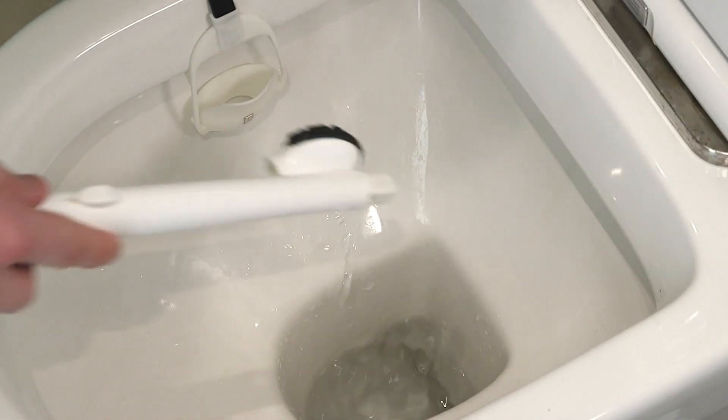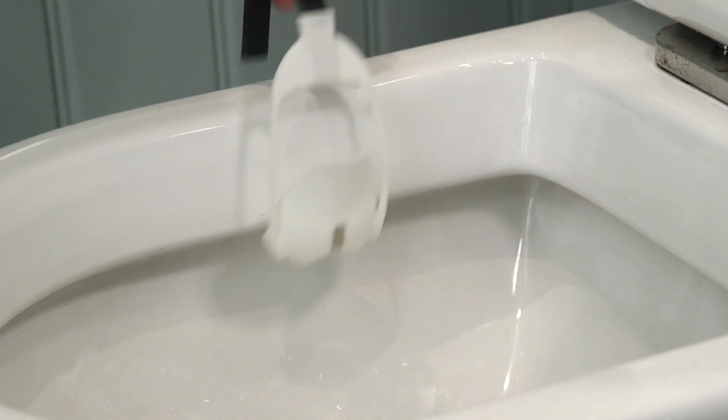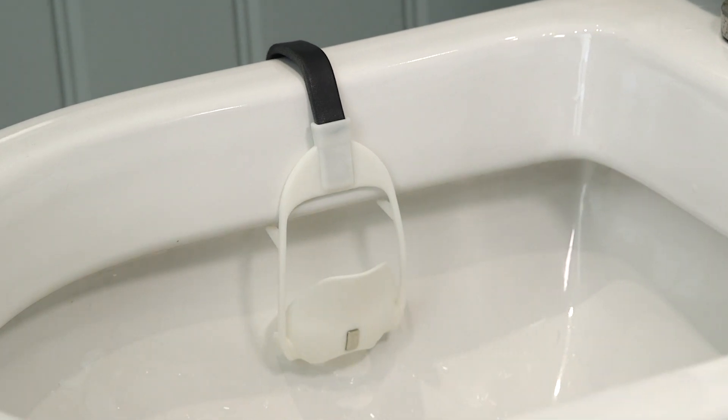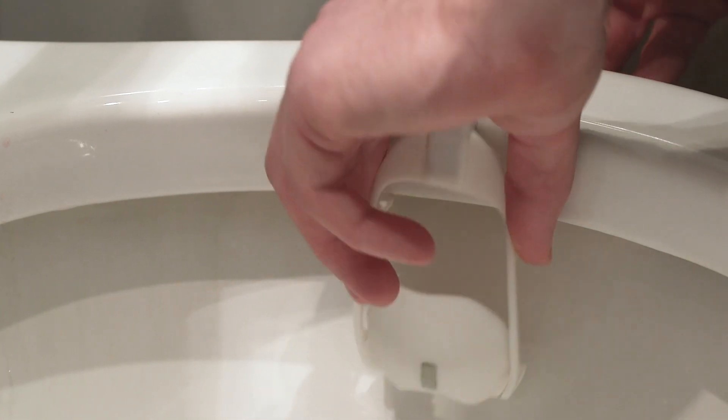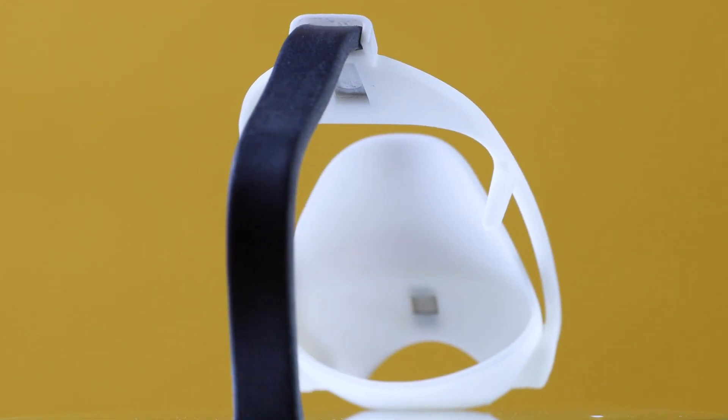The head floats so it's easily recoverable if dropped into the bowl, thanks to a magnet on the side of the handle. To ensure the Flush Brush system works with every toilet everywhere, the cradle features a flexible aluminium bracket that you can adjust to fit your toilet to get optimal water coverage of the cleaning head.